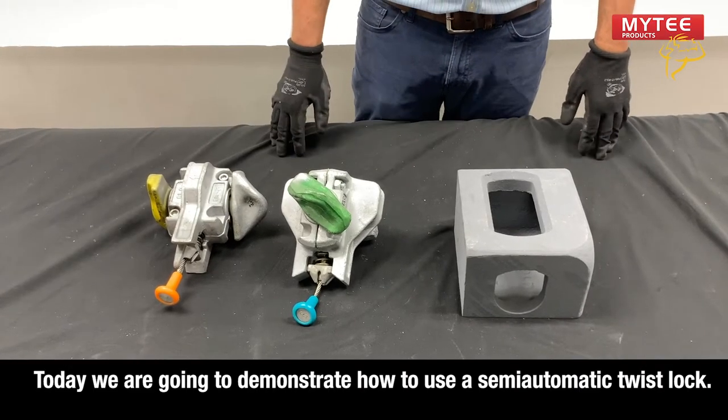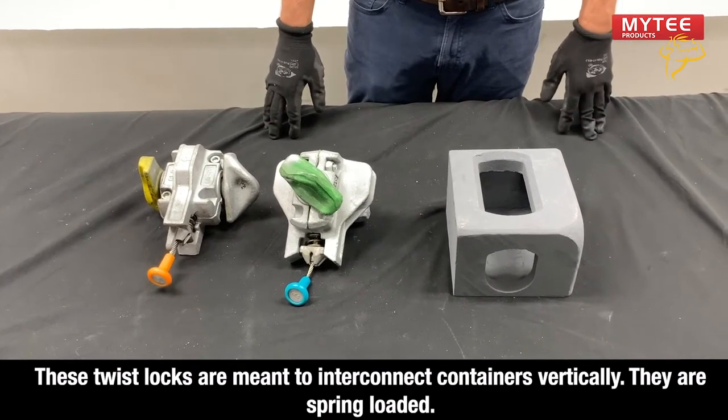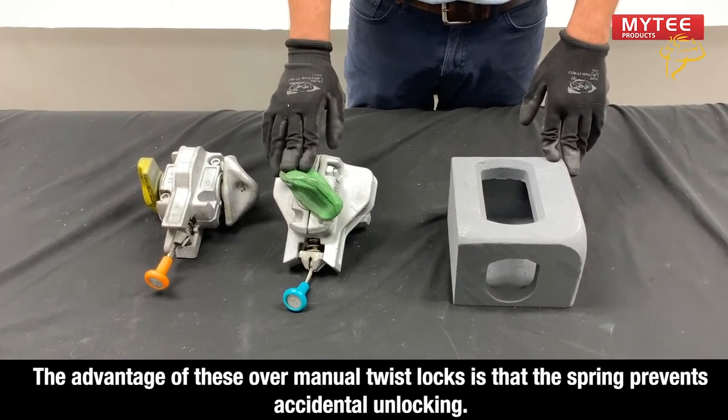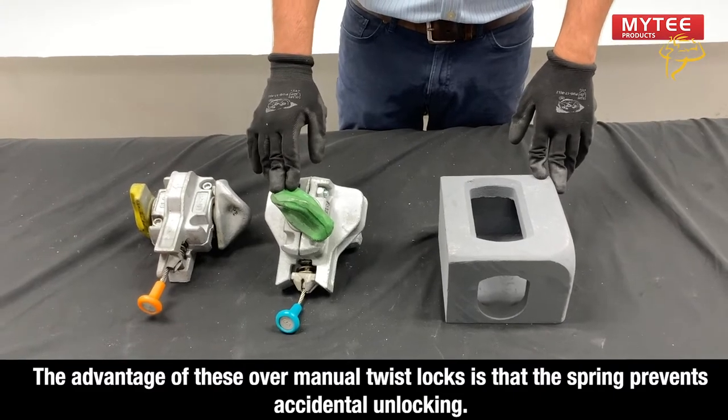Today we are going to demonstrate how to use a semi-automatic twist lock. These twist locks are used to interconnect containers vertically. They are spring loaded. The advantage of these over manual twist locks is that the spring prevents accidental unlocking.